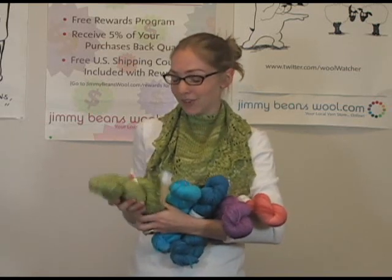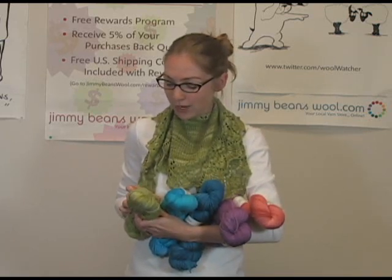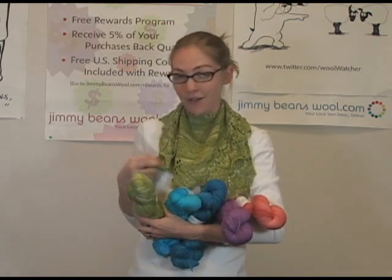It's got that nice squishy feel. These hanks have 434 yards, so enough to do a little shawl like I have on here today.